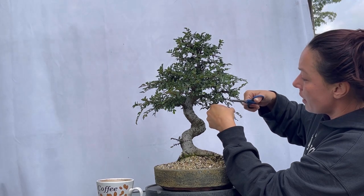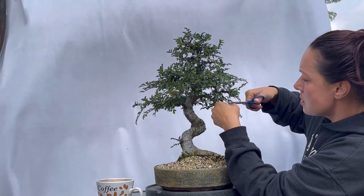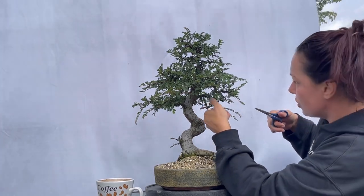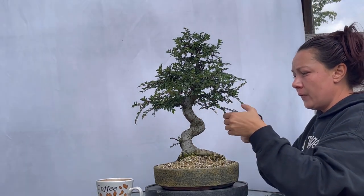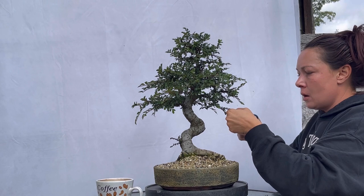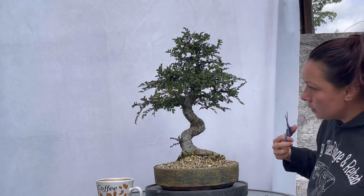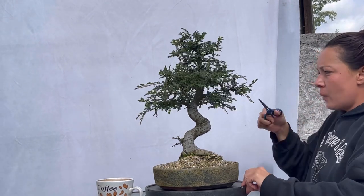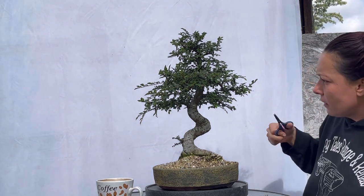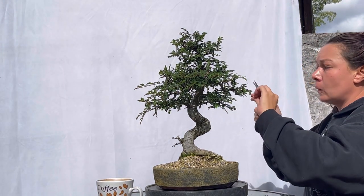So we will be cutting back. If you recall when we've worked Chinese elms before, we are really cutting back to maybe the third or fourth leaf, depending on how long we want that branch. With Chinese elm, we don't count that very first leaf it puts off because that is an unreliable leaf that doesn't necessarily have a bud — also known as a susa leaf.